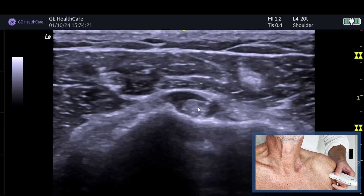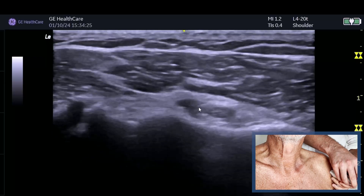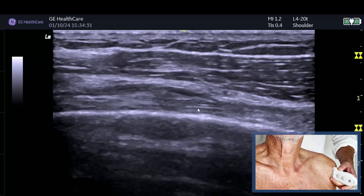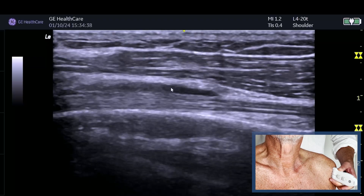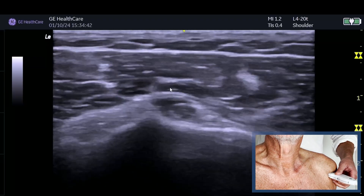When we look at the tendon, it doesn't look thicker, it doesn't look heterogeneous. In transverse it looks of normal thickness, and in long section you can see that lovely fibrillar pattern of the tendon, which indicates the tendon is normal. Therefore this fluid is coming from the biceps tendon sheath, which will be coming from the joint.